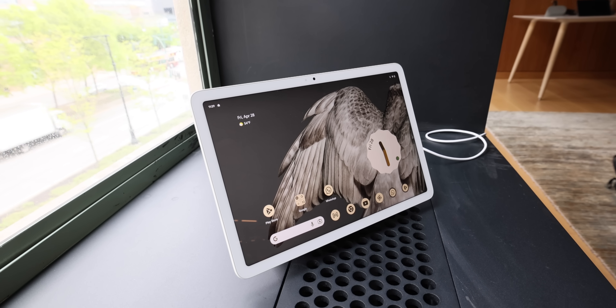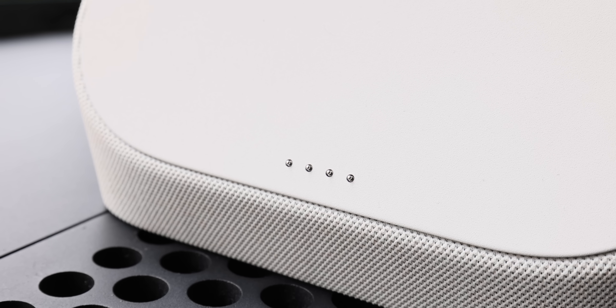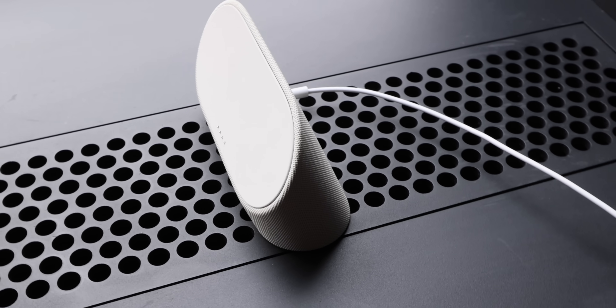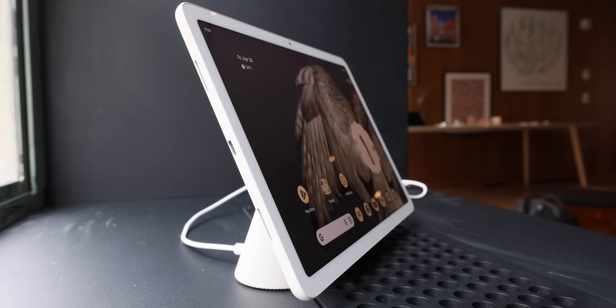So what's the killer feature? Is it a software trick? Is it the screen? Is it a stylus? Well, you see those four pins down at the bottom of the tablet right below that Google logo on the back? Those are power and data pins that line up with these four pins on this dock that's included in the box. So with the power of magnets, this tablet slaps onto the back and basically becomes a Google Nest Hub Max, more or less.